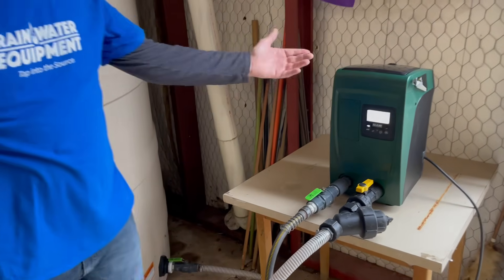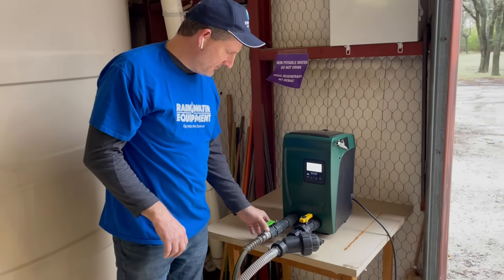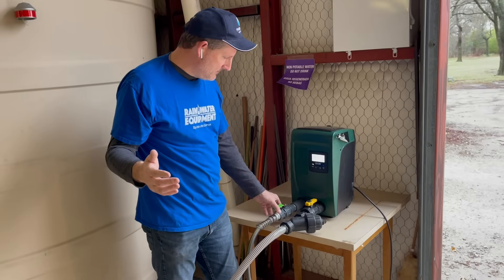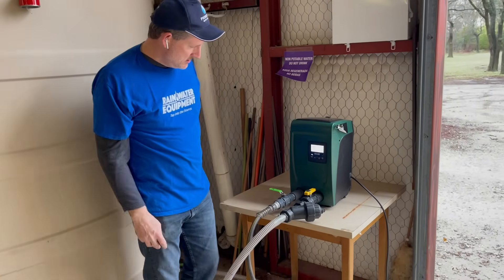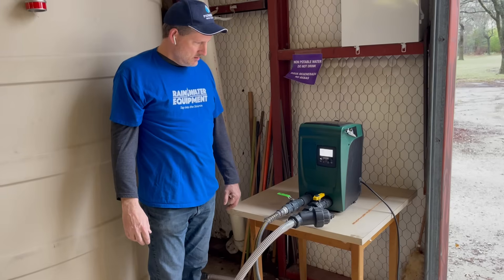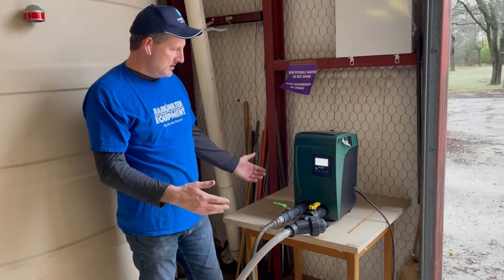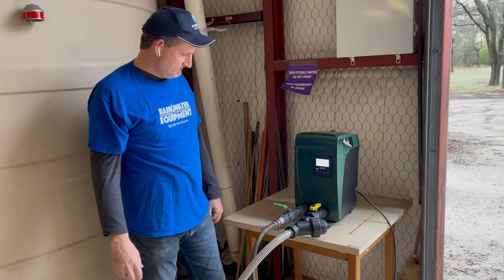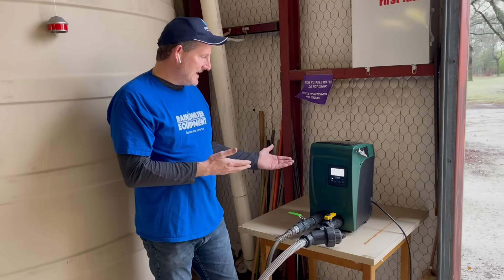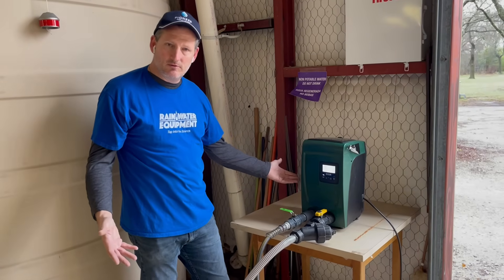This pump will run until I turn off the valve. We'll simulate someone in the house turning off the shower or turning off the sink. It's building pressure up to 60 psi and stops. It will stay in this state until someone opens a valve again. Now you can see it's completely off at this point.